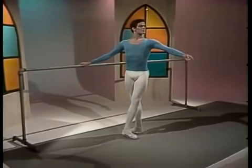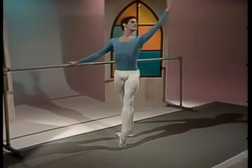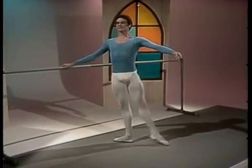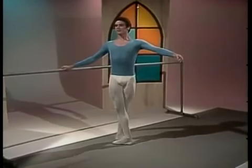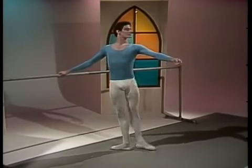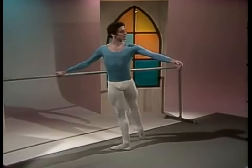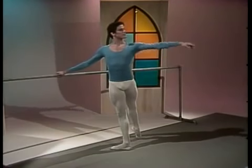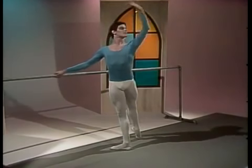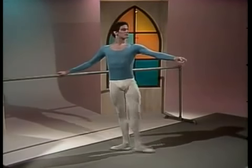As the tempo increases, the upper body remains supple for the soft port de bras. Notice the legs fully stretched as they work, with the hips locked in place.